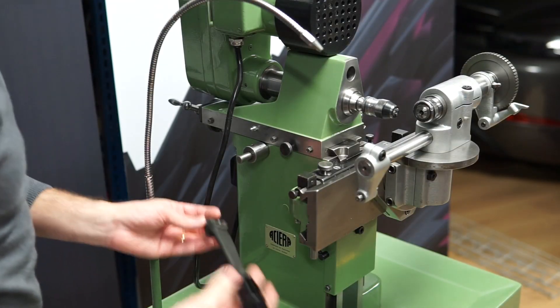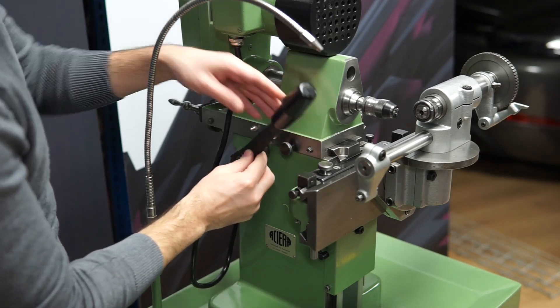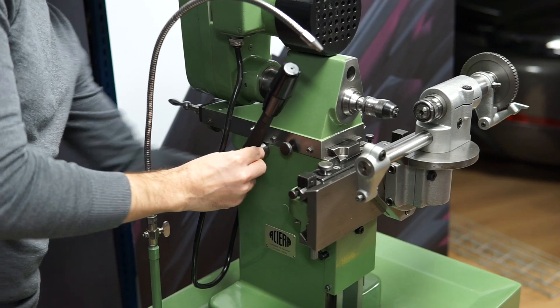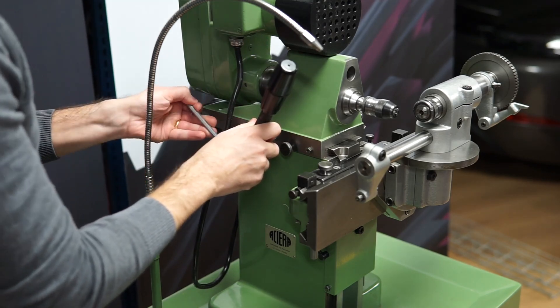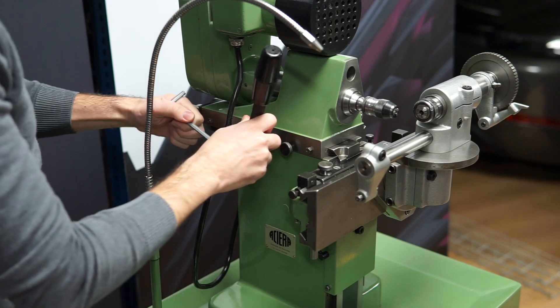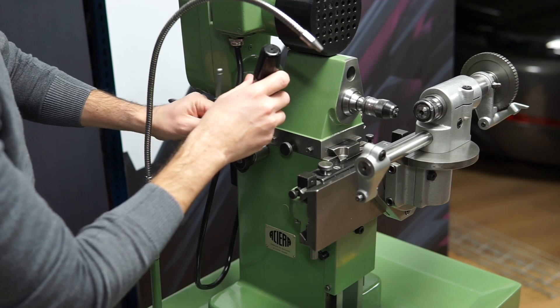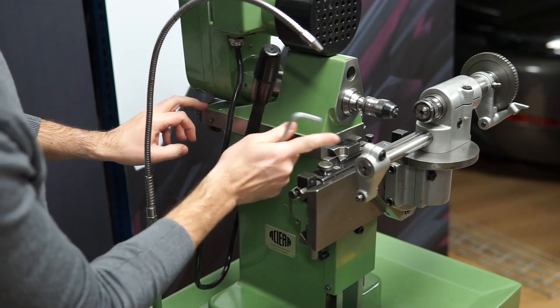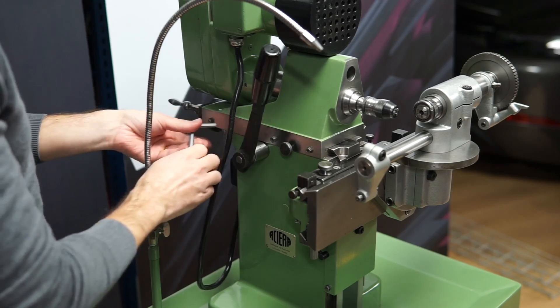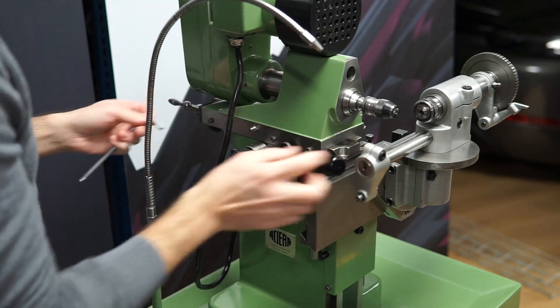According to the manual it should be mounted here and clamped. After that, a nut — the lead screw nut — should be loosened, once this slide is in its most forward position. So let's do that.